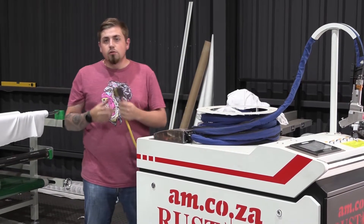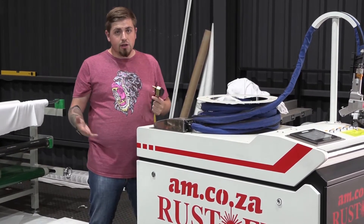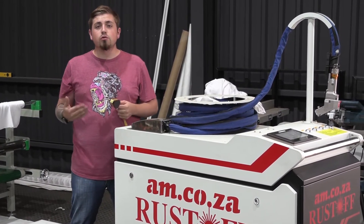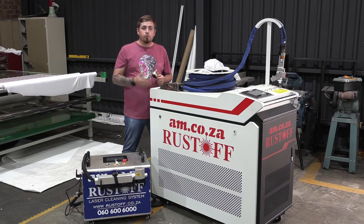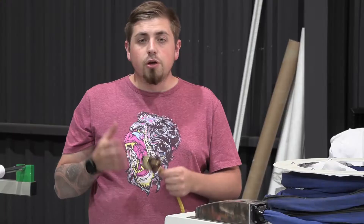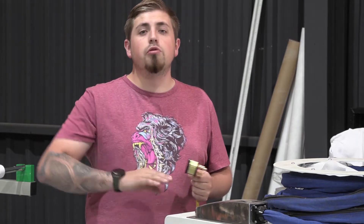Now let's talk about movability between these two machines. Besides the obvious size difference, what can you actually do when it comes to taking your jobs outside your work premises? Because the 1000 watt requires a 25 amp breaker, you almost can't take it anywhere. Its power restrictions and size mean a very high risk of damaging the machine if you move it.